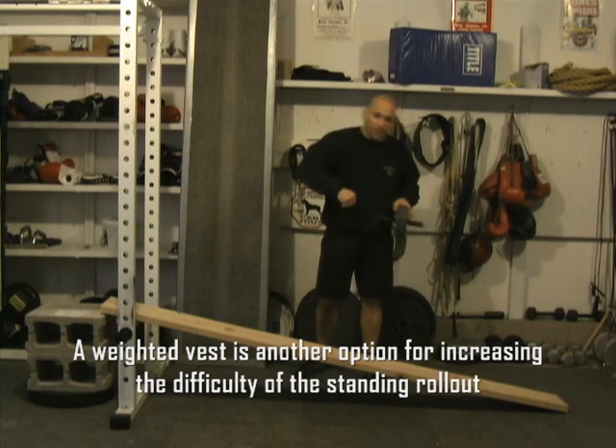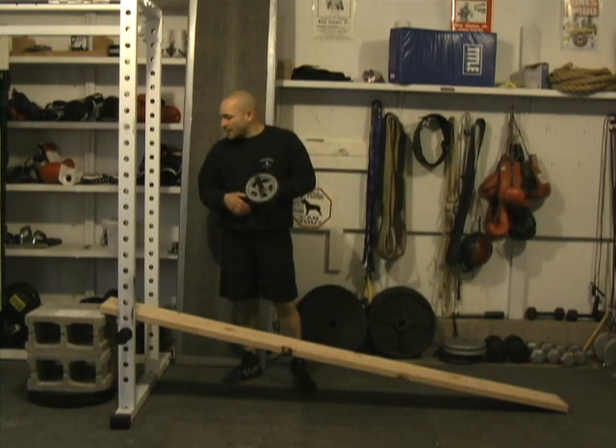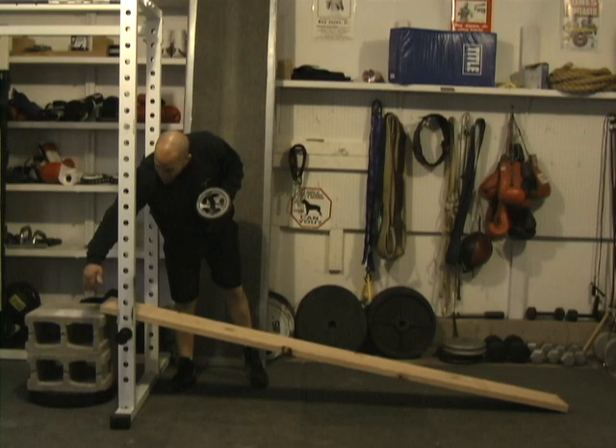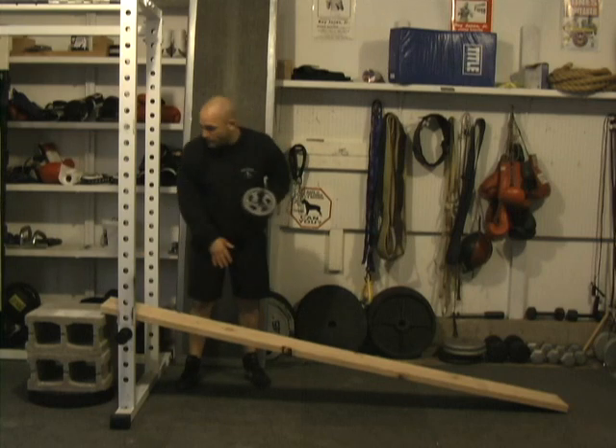We can roll the wheel down the ramp and then pull ourselves back up to the starting position. When you're pulling yourself back up the ramp it's going to be much more difficult. What I have here are just a few cinder blocks resting on a few 45-pound plates — I did that to give me the necessary height to meet the angle of the ramp.